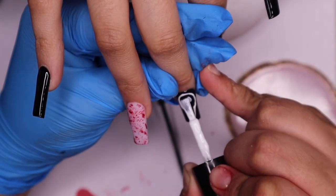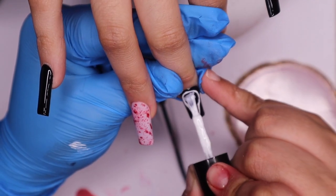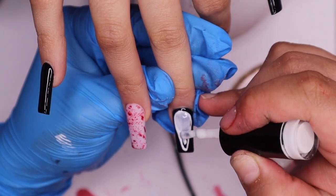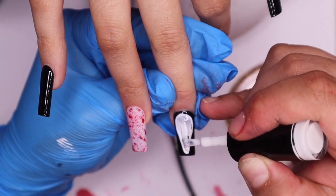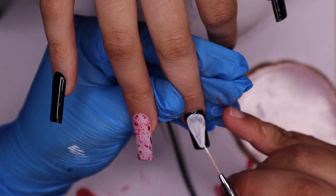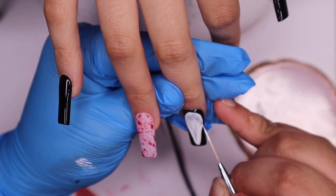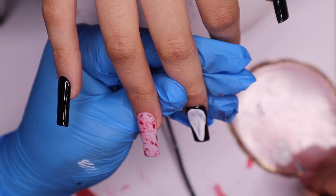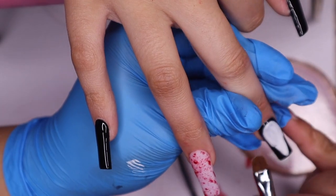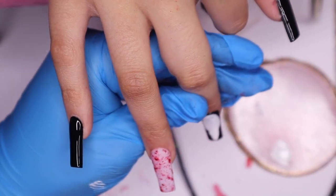These nail art brushes are from Amazon — I'll link them in the description so y'all can go check them out. I like them, they make it easier. This white gel polish is from Nail Addict as well and it's called White Attic — probably one of the best whites I've found so far.